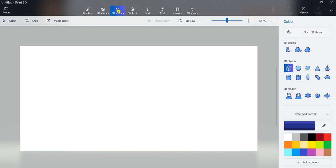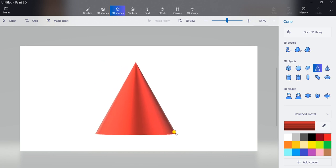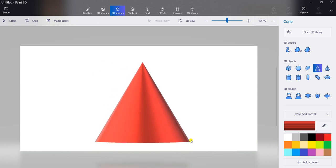Click on 3D shapes. Then select here red color. And choose a material — polished metal. Click on this arrow and select the polished metal option. And choose the cone shape from the 3D objects. You can see so many shapes over here, so select the cone shape. And draw the cone like this.